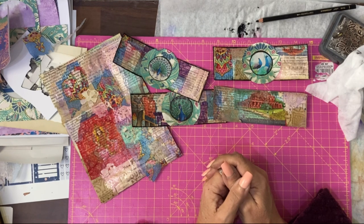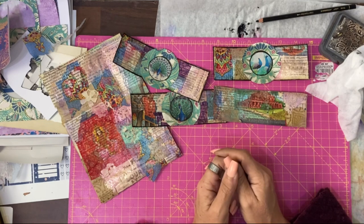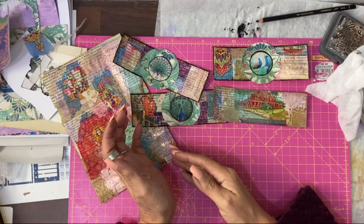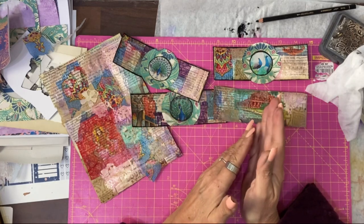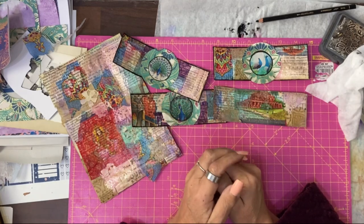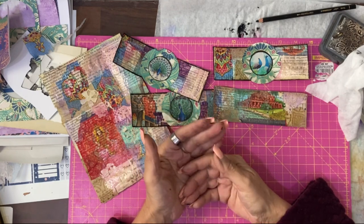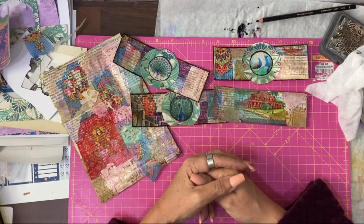Prompts for this challenge were newspaper or magazine and belly bands. I decided to create a masterboard and then make some belly bands from the masterboard. Before I take you back in time to see how that all came together and the materials and techniques I used...